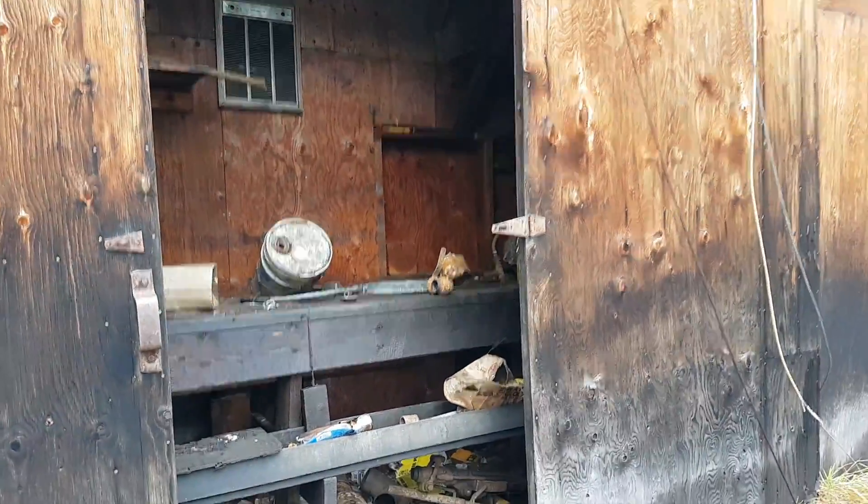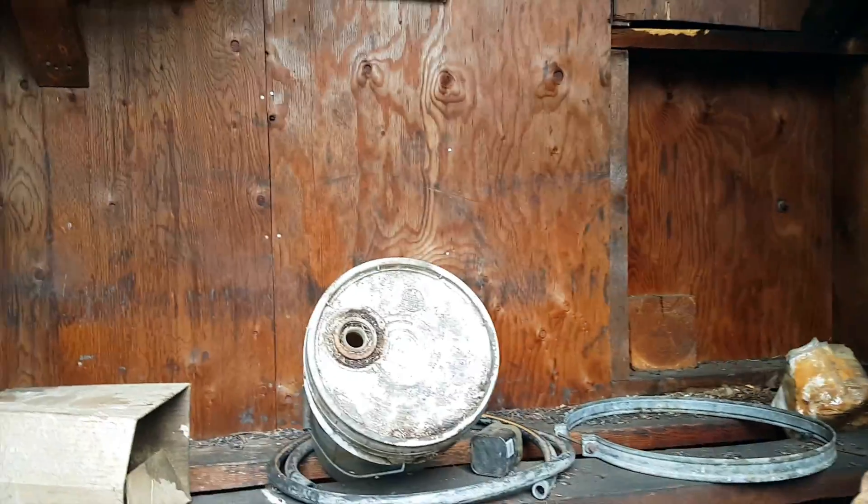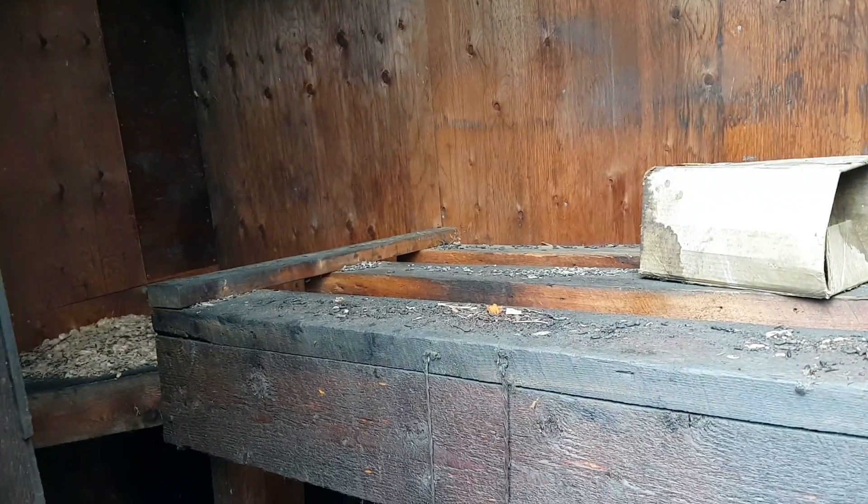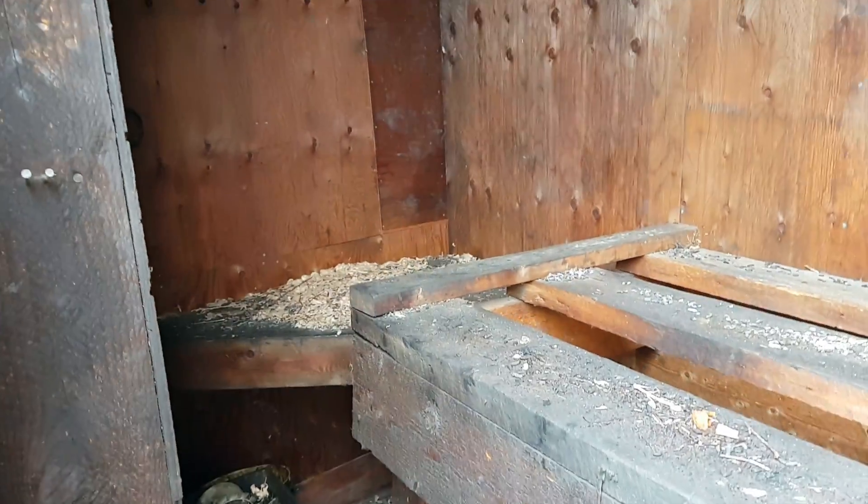This is the far end of the workshop. We'll have a look in here first — it's just kind of a little closed-off area. There's a little heater and stuff in here. This looks like a work area; you can see there's an animal nest.